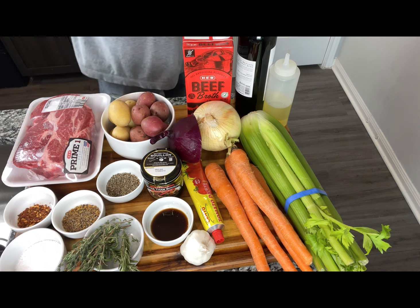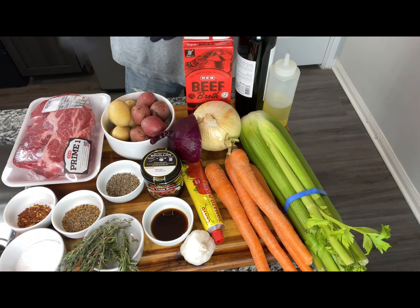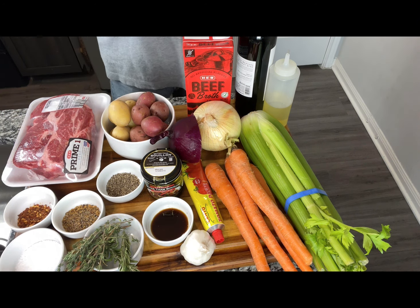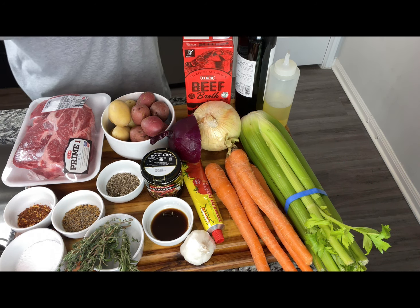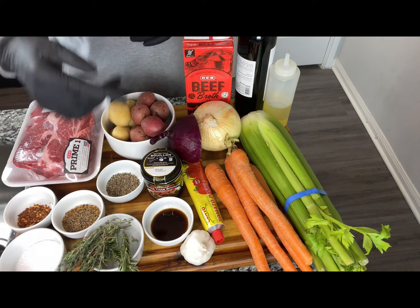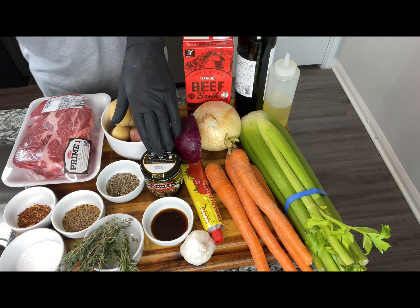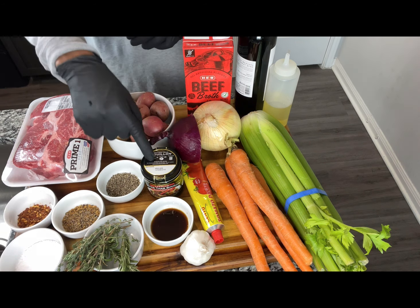Let me introduce you to our ingredients. I have my three pounds of chuck roast. I have a teaspoon of crushed red pepper, my salt, a tablespoon of the Montreal steak seasoning, black pepper, thyme, rosemary, and two teaspoons of Worcestershire sauce. I have a Better Than Bouillon beef flavor — I'm going to be using about a nice tablespoon to help build the flavor.